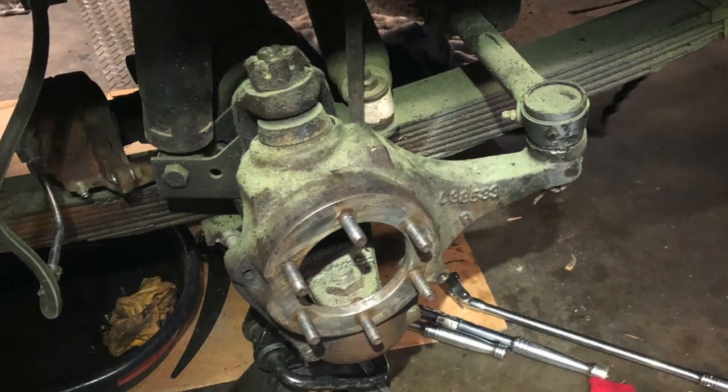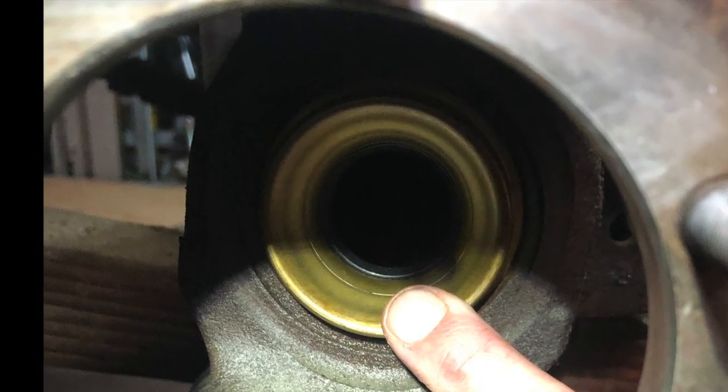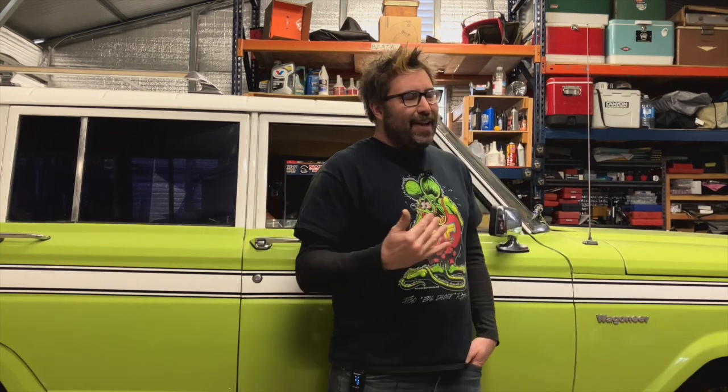I took the axle shafts from an '84, '85, '86 Wagoneer — basically anything after '83 — and slapped them in. The inner axle seal for a newer '84 through '91 Wagoneer worked on the outside axle seal for the CAD part, so that was a cheap $10 seal to block off the axle. I bought some chromoly axle shafts — USA Standard chromos for the Wagoneer off Rock Auto. They had a $15 rebate per chromo shaft, sold individually. I think I spent around $300 and got $60 in rebates back. So I got chromos in the front along with the air locker.